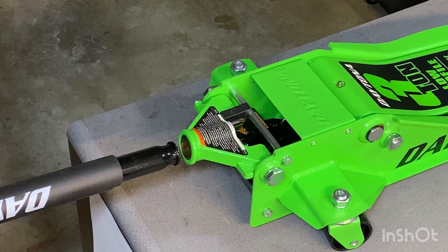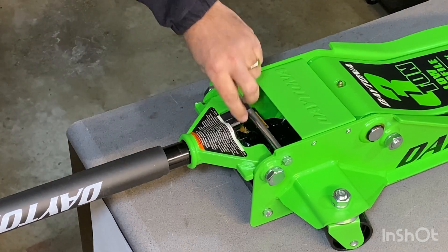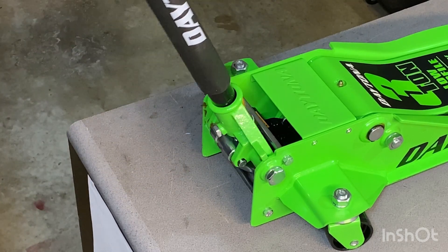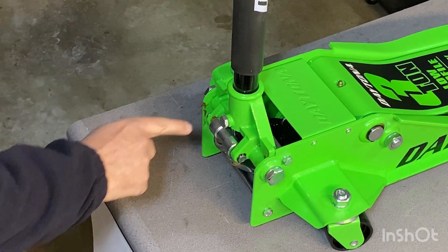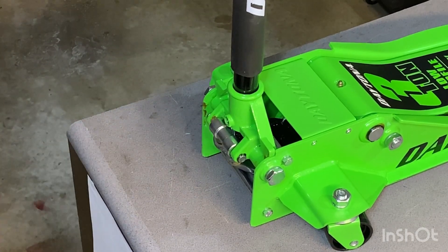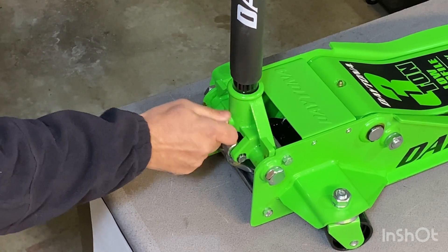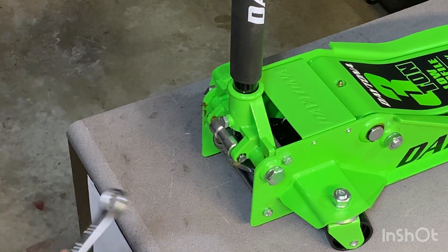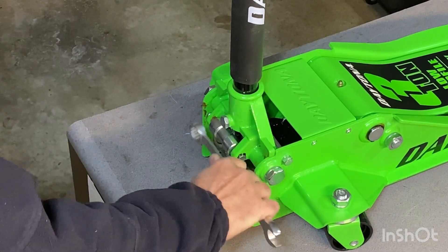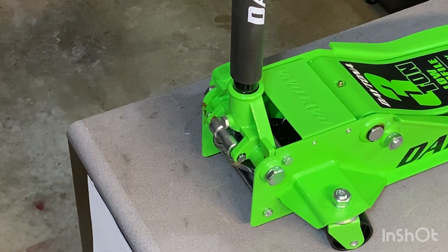Now we'll install the handle. The indented part is going to go inside, and you're going to push down just to take out this little rubber placeholder, and then it goes all the way up. You can loosen this bolt over here and then it'll drop all the way in, just so it's in place. Then, if you want, you can use a 17mm just to snug that up a little bit. I don't think it'll come loose, but just for peace of mind.